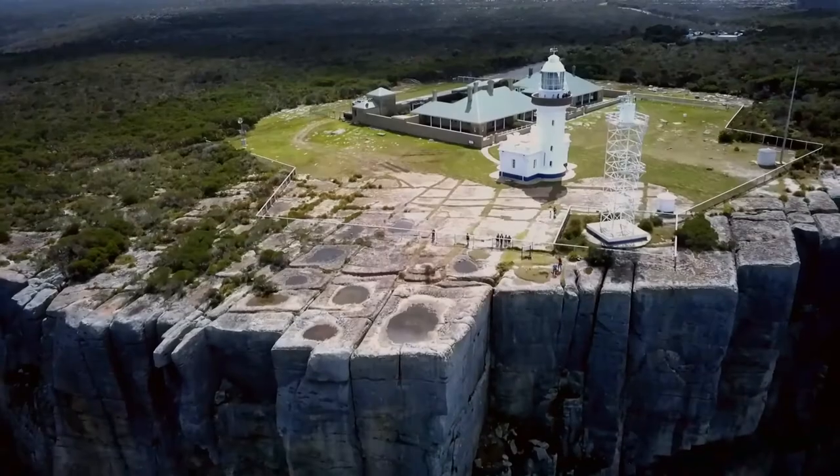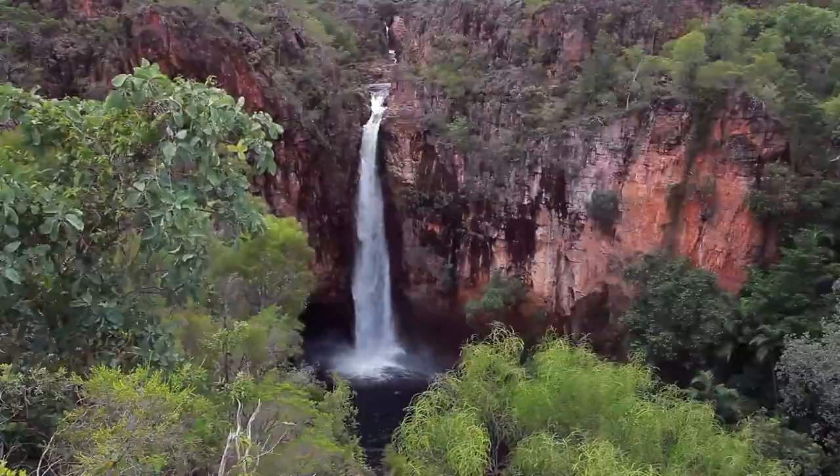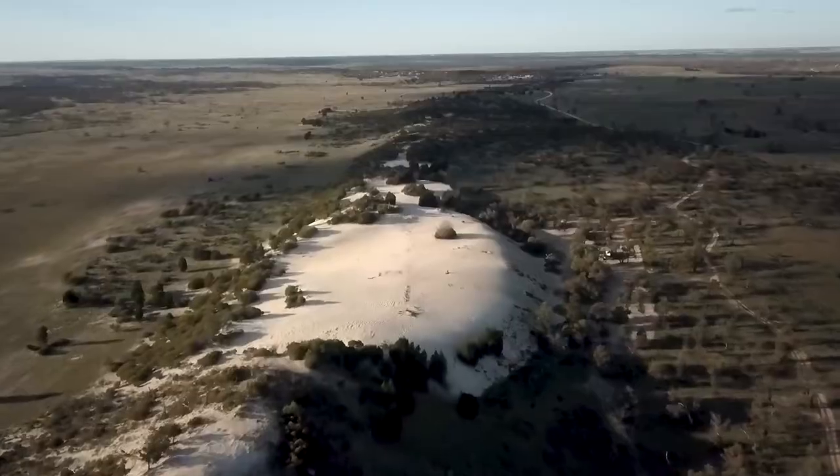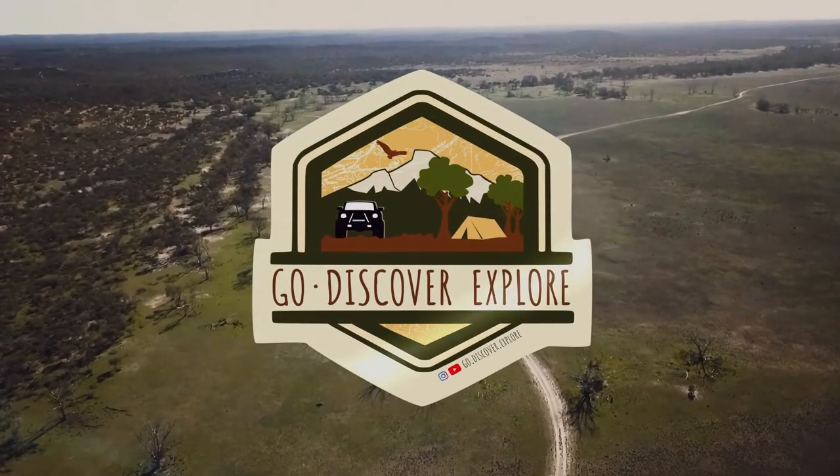Good evening, everyone, and welcome to Go Discover Explore. Welcome to Episode 2, where we're in the middle of a Melbourne COVID lockdown. Unfortunately, I can't get out and go adventuring anywhere at the moment, so this is why I'm bringing you the episode from my little studio here.